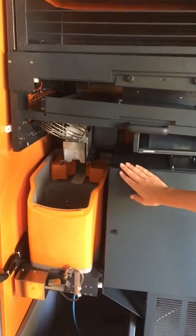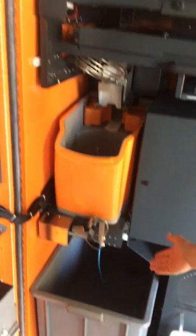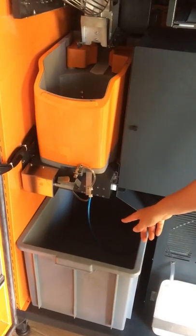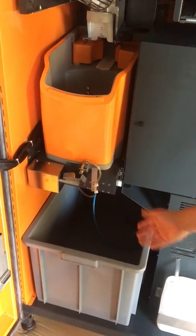Third order of business would be where the peels are dispensed, right here on the bottom. They're going to fall out of the bottom, out of the squeezing pot, into here. Normally there's a plastic liner in this bin to catch them, of course.